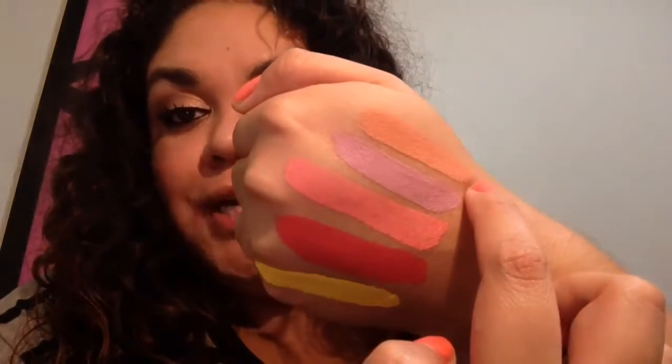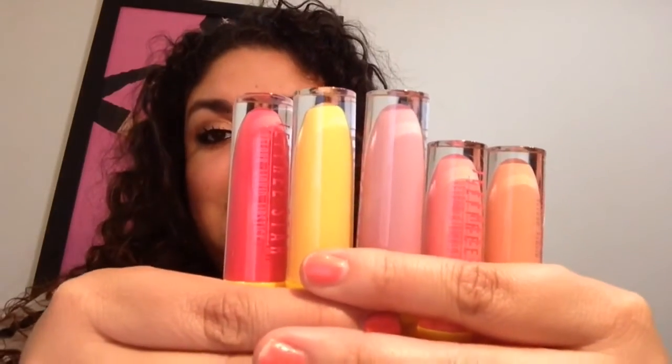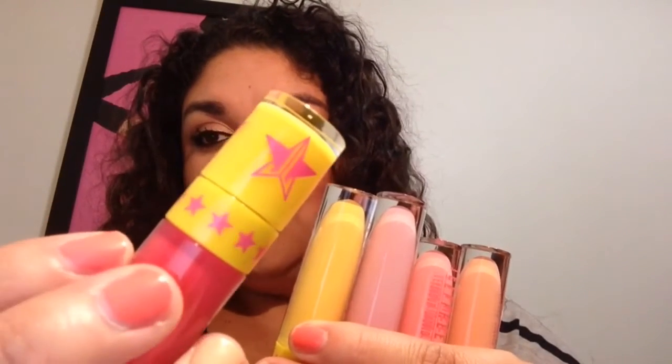This is what the applicator looks like — it's pretty much just a doe foot applicator. It is slightly angled, which is good to get the lips really perfectly, especially in those corners. These are what the shades look like when they are completely dry. You have Nude Beach, Virginity, 714, Watermelon Soda, and Queen Bee. These are the five colors in the lip kit. Each one has a bright yellow top with pink lettering, the Jeffree Star logo, and some stars. His original packaging comes in bright pink with rose gold.